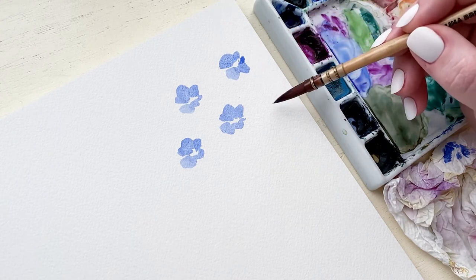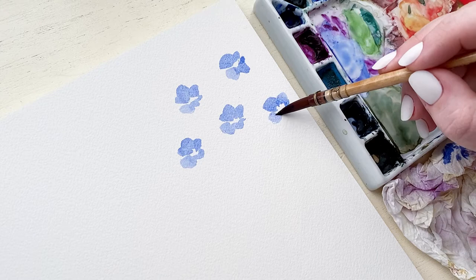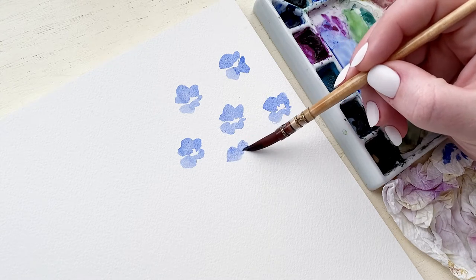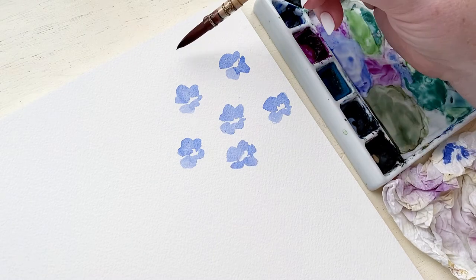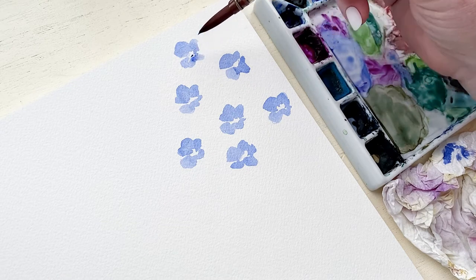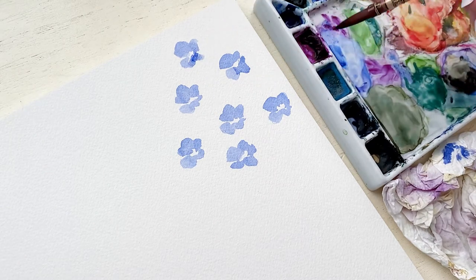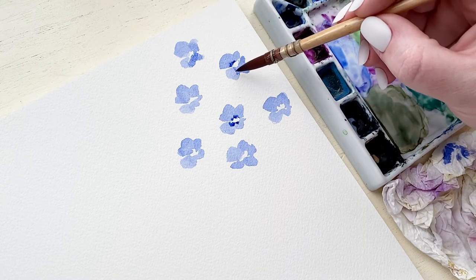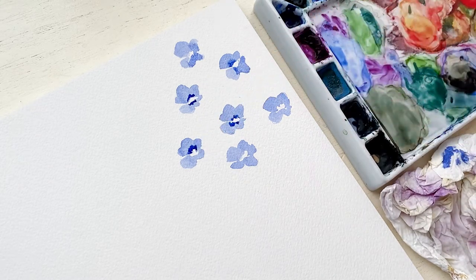Forget-me-nots are bunched together, so I'm creating a center flower for each of the bunches. I'm spacing out a few forget-me-nots that are more of a straight-on view of the flower, and then I'm going to start layering flowers behind each one to create their little bunches. Throughout the video as some of the paint dries, I go in with a darker pigment of blue to define the centers of each flower.